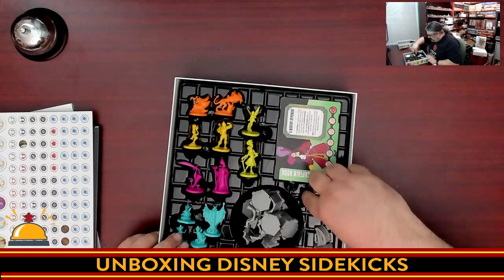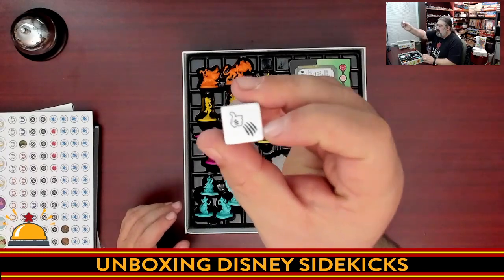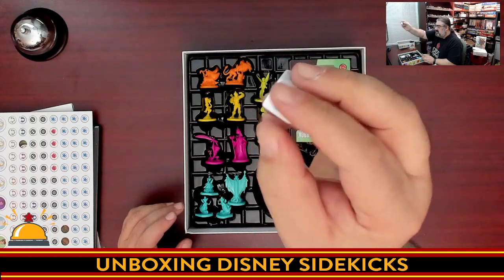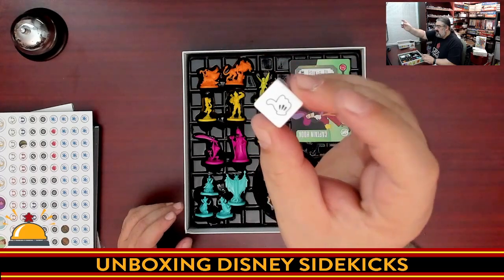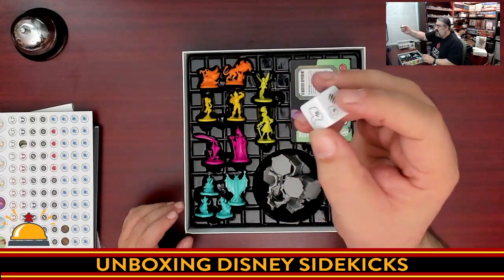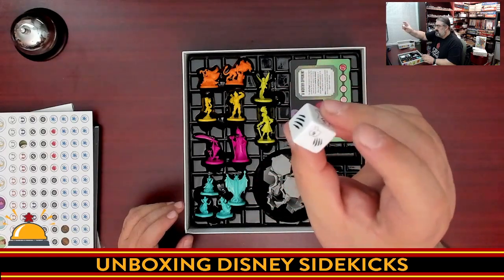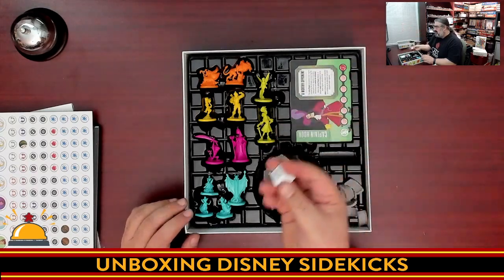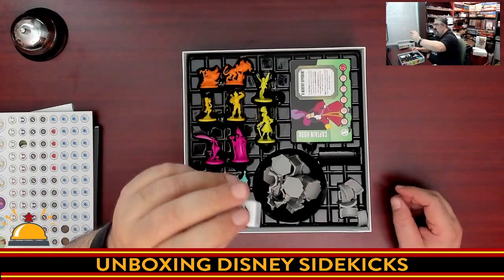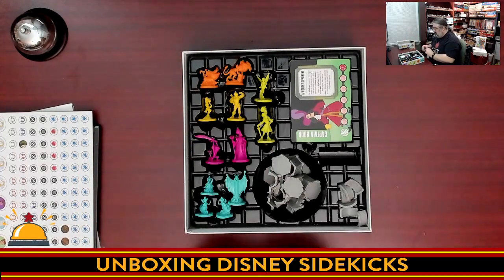We do have a die. It has various symbols on it: thumbs up, thumbs up with a scratch, stars or magic, just a scratch, and combinations of those. So we have a six-sided die. It is worth noting this is not etched, so there is a chance that if we play this game enough the symbols might rub off — though games take a lot of play for that.